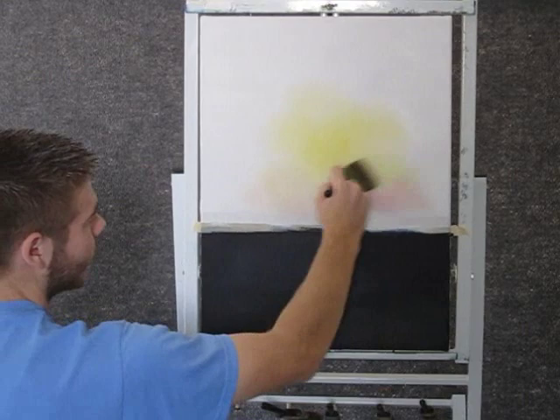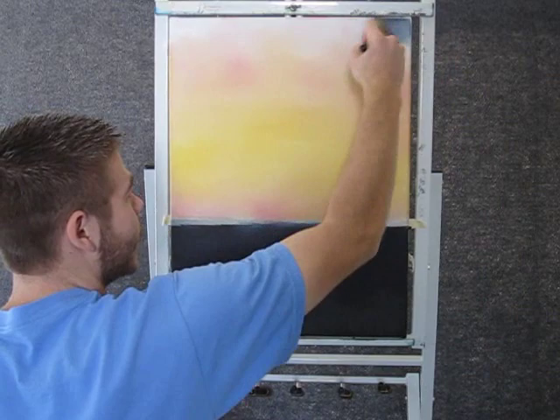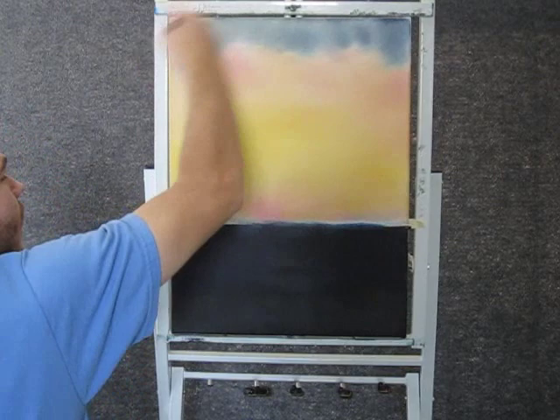You can take a little bit of blue on the brush and go into some red. And then with that, you can come up here and just paint the top portion, and then let it blend down.